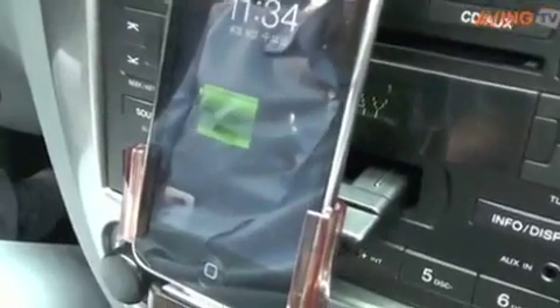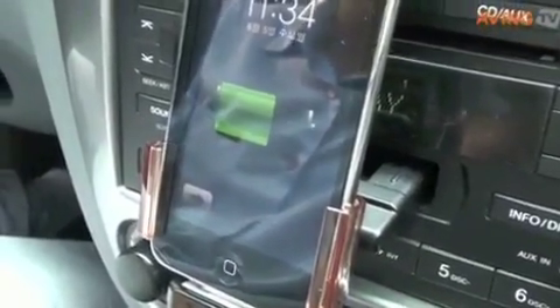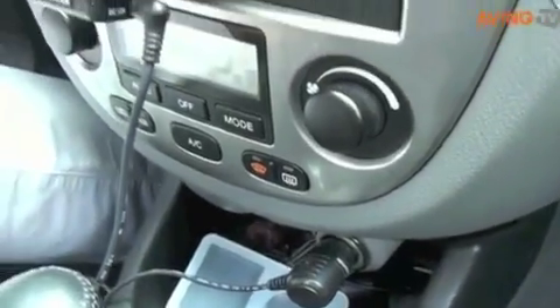The last benefit is charging. IDEC supplies power to your iPod in the car, so no worry about the power of your iPod.